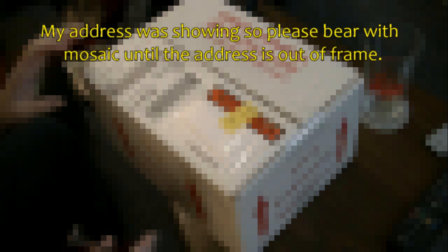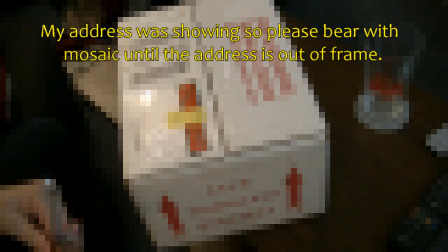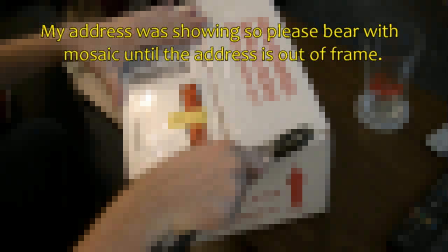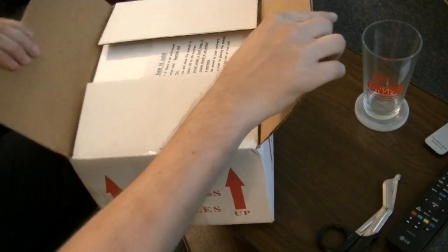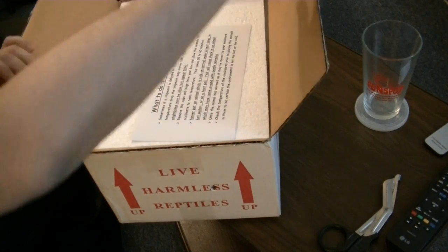Alright, so I'm very excited. This is an historic moment for me. I'm going to open up my newly shipped snake that I ordered. I'm hoping that everything is fine. I don't have anything good to get in here with, so I'm using these scissors. It's hard not to be excited, like all giddy. But I want to be gentle with this.